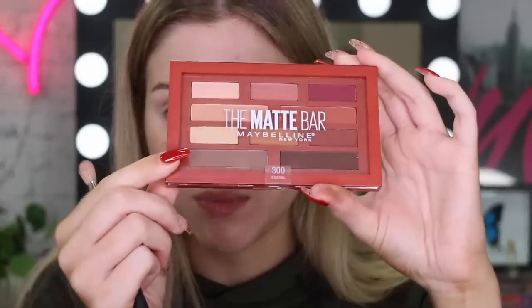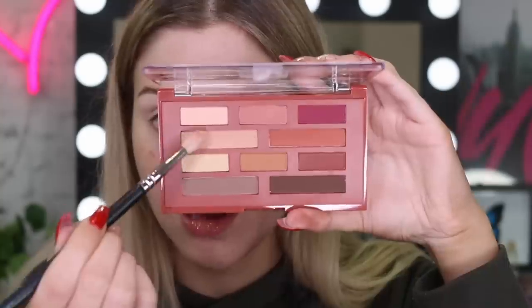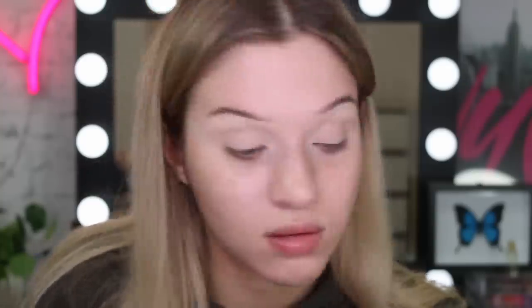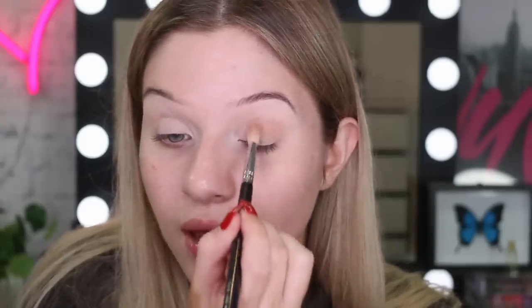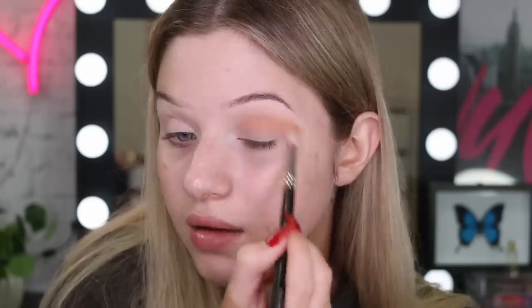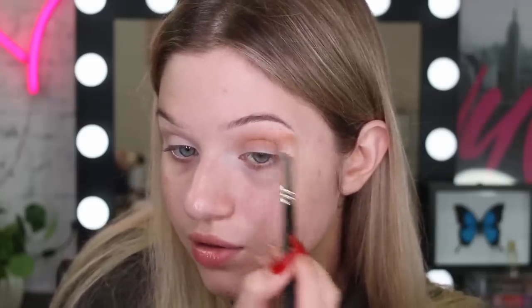So now we're going to take our Matte Bar palette. I think I might start off with this light shade — it's got that peachy tone — so I'm just going to press it into the crease. We're going to slowly build up this eye look. Even though it looks so light in the palette, today's look is going to be quite rounded and very blended, so I'm not going to do any sharp eyeshadow wings. So far this shadow is blending out beautifully, love the color.